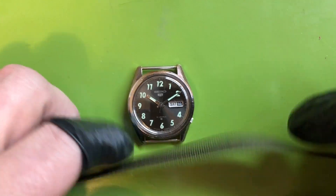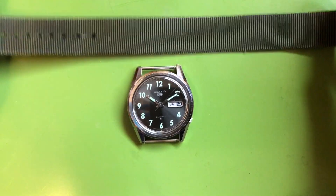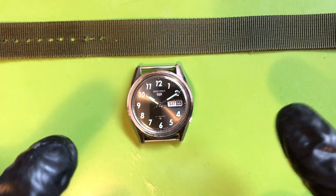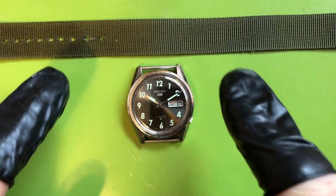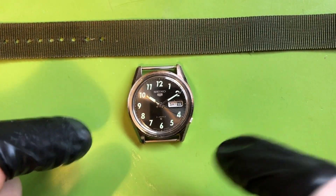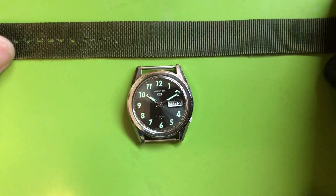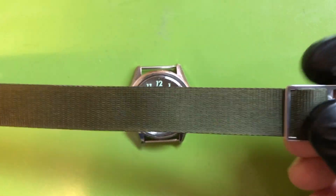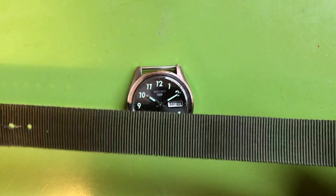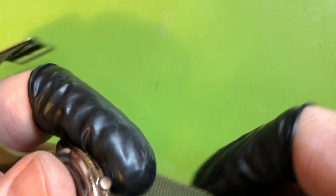I've had it for a very long time on this strap, which I got at a surplus store — either the one on Upper Haight in San Francisco or the one out at Provincetown on the end of Cape Cod. I love surplus stores, and these were new old stock at that time. The watch never really got worn on this strap.